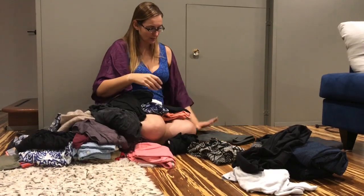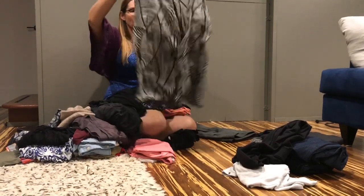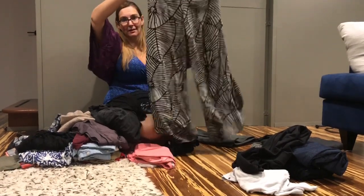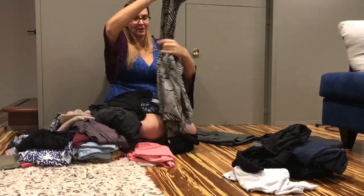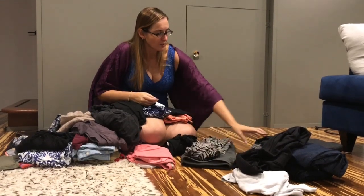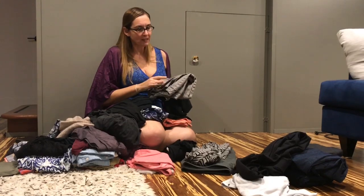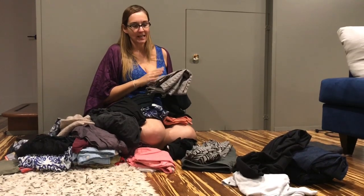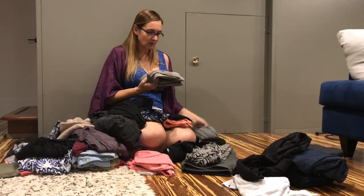Another piece I bought in Thailand is a rayon blend culotte pant that also weighs almost nothing. Shopping in Asia is great — you can find wonderful lightweight pieces perfect for different kinds of weather. As we get heavier, once we reach six, seven, or eight ounces, it had better be a bottom and it had better be versatile.